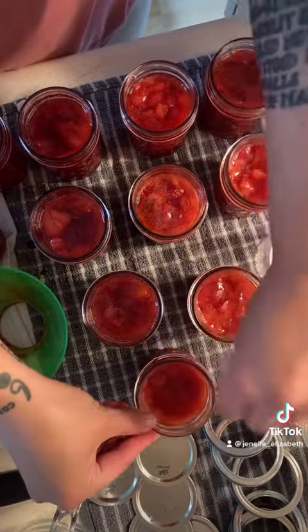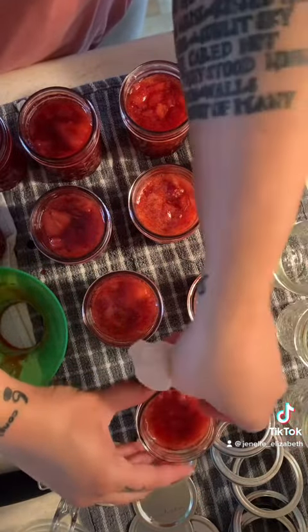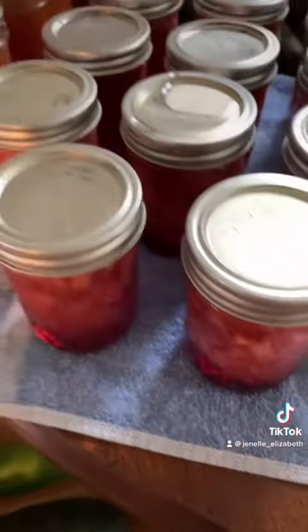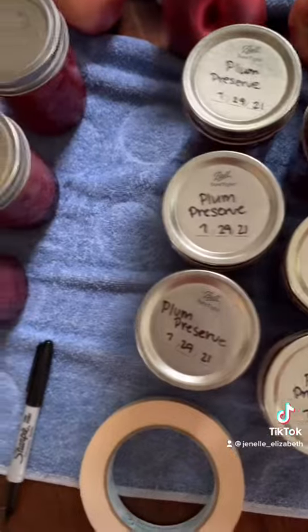Wipe the rims with vinegar to get all the goop off the sides, then water bath these completely submerged for 10 minutes once it's boiling, and give it 24 hours. Like and follow to be on this canning journey — we're going to go through 400 recipes.